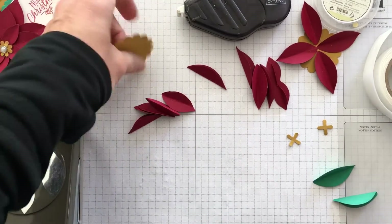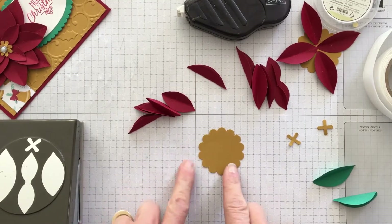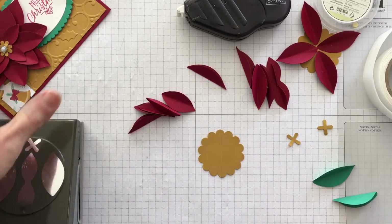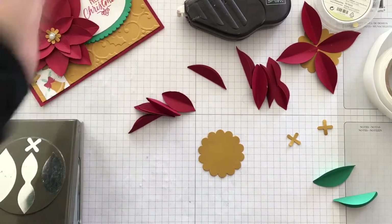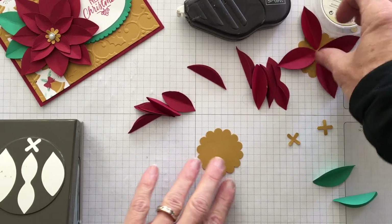The next step is I took my scallop circle punch to create a base, because I find it's easier to create my flower if I have some kind of base. You can use a circle or whatever you wish — in this case I just grabbed my scallop circle punch; it just happened to be there.